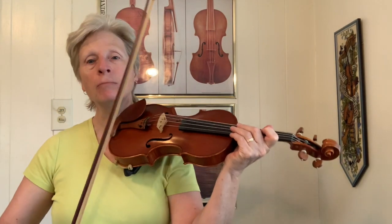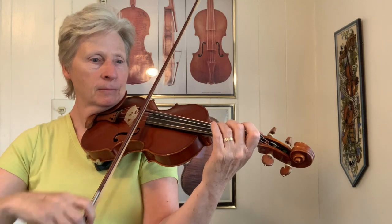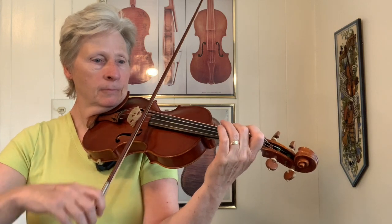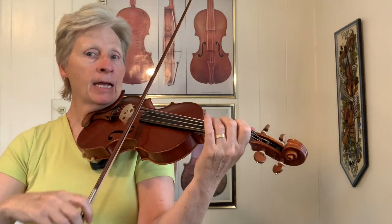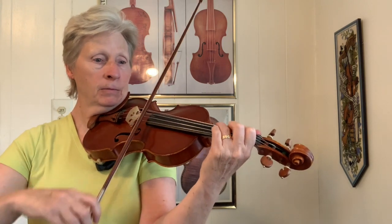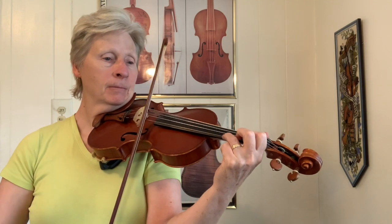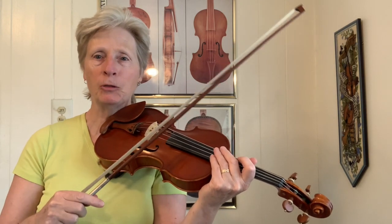Let's start with the D arpeggio. One, two, three, four. Now I'm going to A, and D, and G, D, A, D. And then once you get confident with that, you can speed it up and go quarter notes or eighth notes or whatever you like.